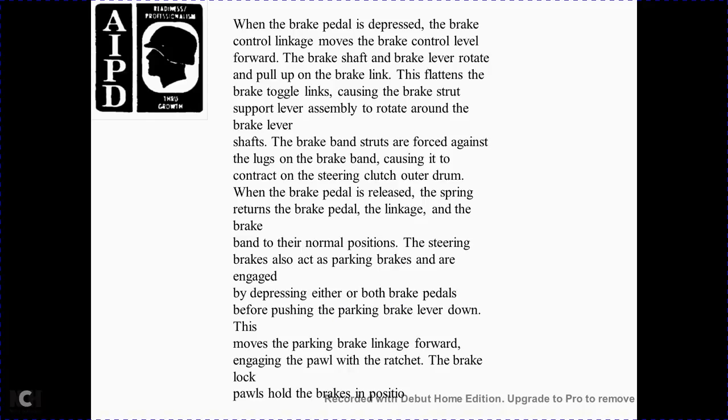With the brake pedal depressed, the brake control lever moves forward. The brake shaft and brake lever rotate, pulling up the brake link. This flattens the brake toggle link, causing the brake strut support lever assembly to rotate the brake lever shaft. The brake band strut forces into the lugs and brake band, causing the contracting of the steering clutch drum. When the brake pedal is released, the spring returns the brake pedal, linkage, and brake band to the normal position.